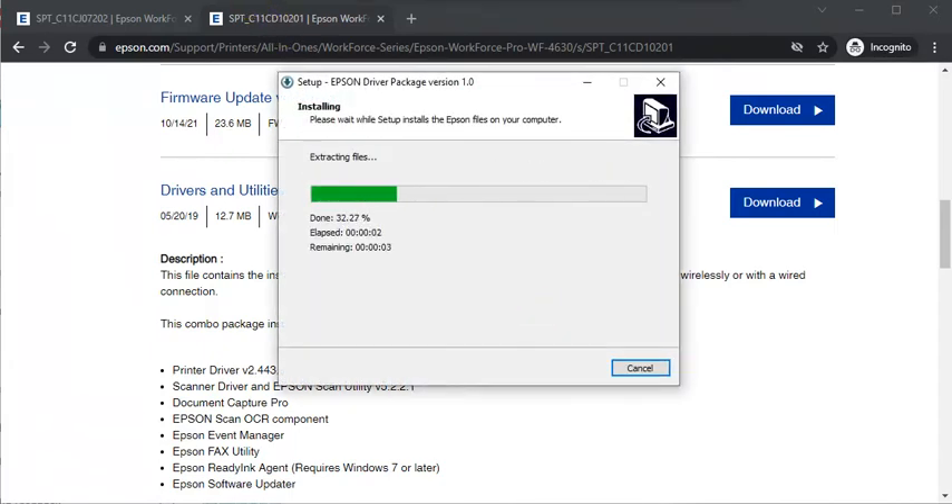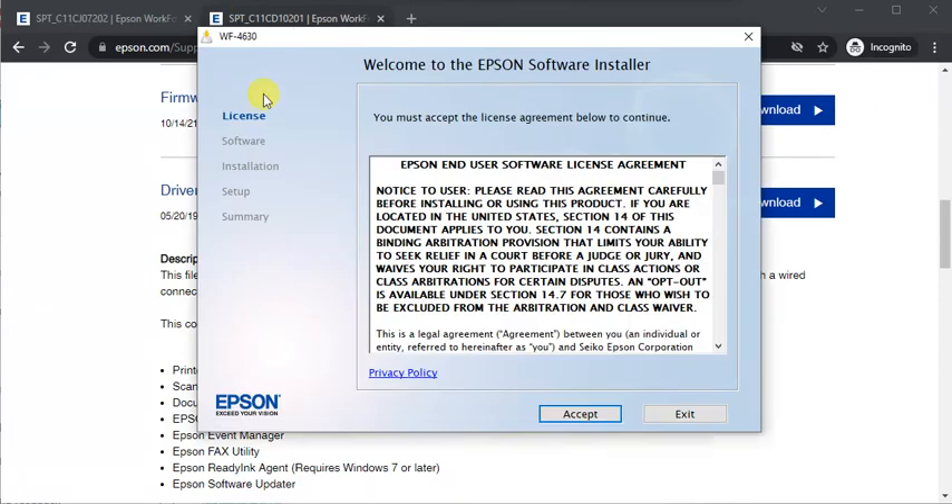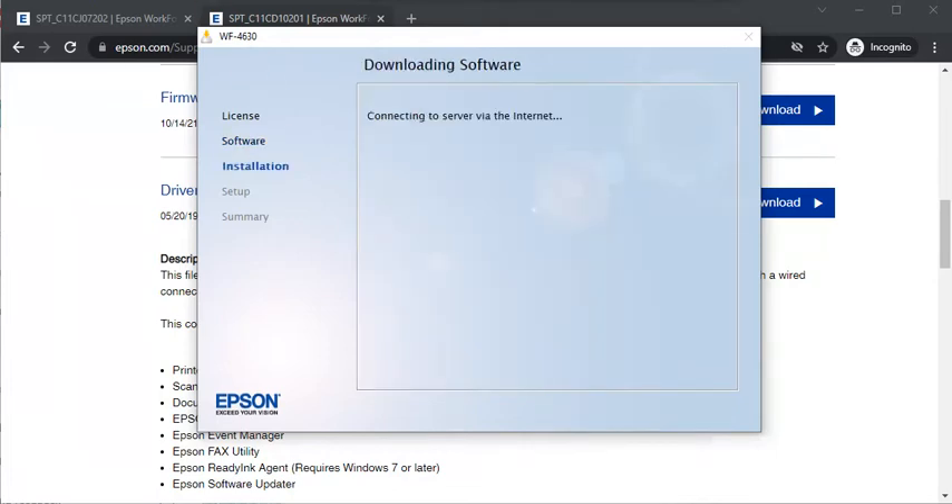The file is now extracting and the driver is launching. Accept the license agreement by clicking Accept, then click Install. The installer will connect to the server and download the software.